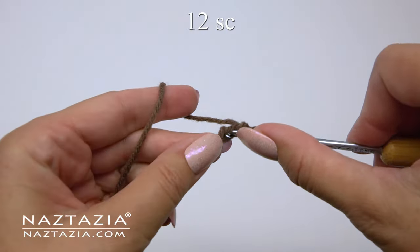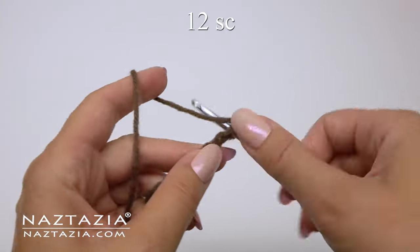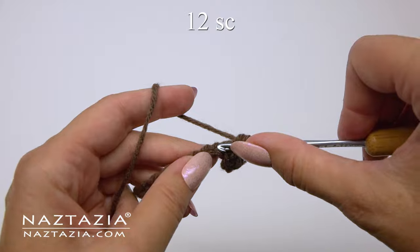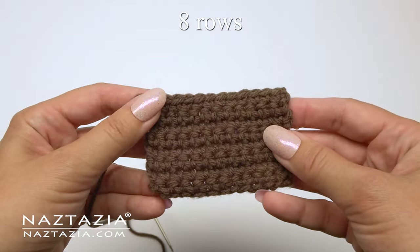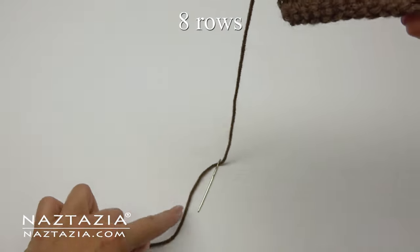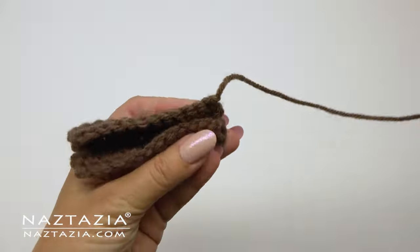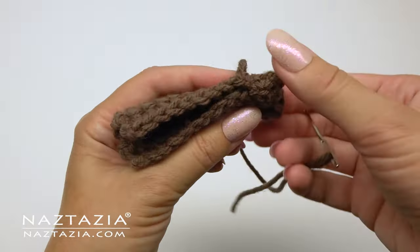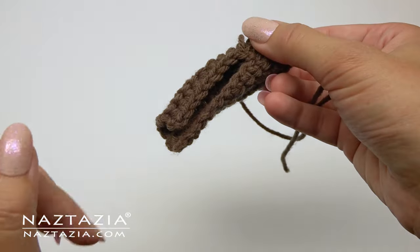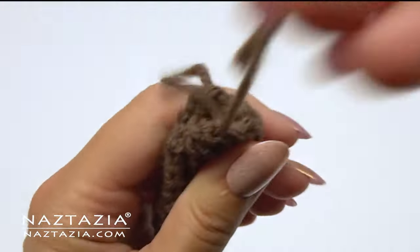As always with single crochet stitches, skip the first chain and make one single crochet in each chain across. At the end you'll have a total of 12 stitches on this row. You'll make a total of eight rows of single crochet stitches, then leave about an eight inch tail end for sewing the side seam. To make the stem, sew along the longer side of the crochet piece — fold it in half and use whatever sewing stitch you prefer to seam the two pieces together to form a nice stem.